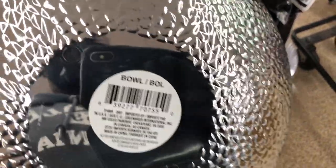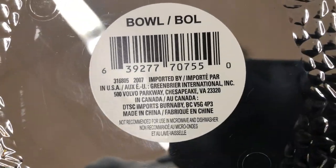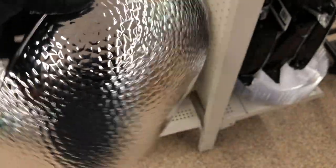Look at this bowl — never seen a bowl like this in Dollar Tree before. Looks like a hammered bowl. Super pretty — I would spray paint it copper.